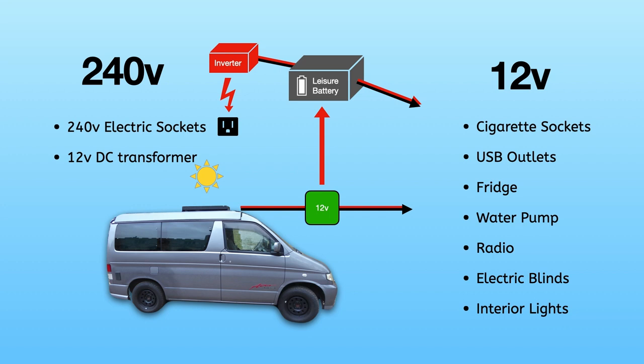One more thing to note is that the leisure battery can also be charged from the alternator. You have a split charge relay in the system — it detects if your main battery is full of charge, and when you're driving it'll divert current to the leisure battery to keep it topped up as well.